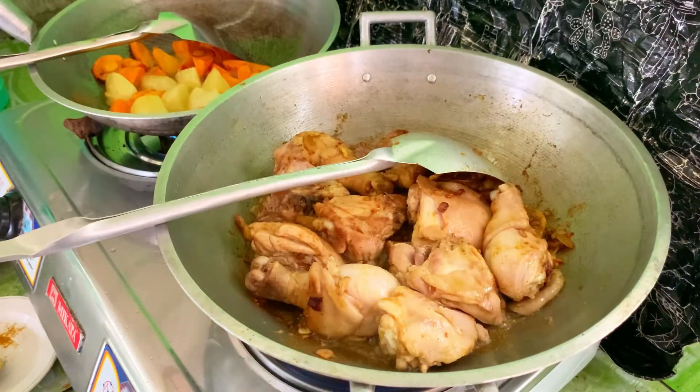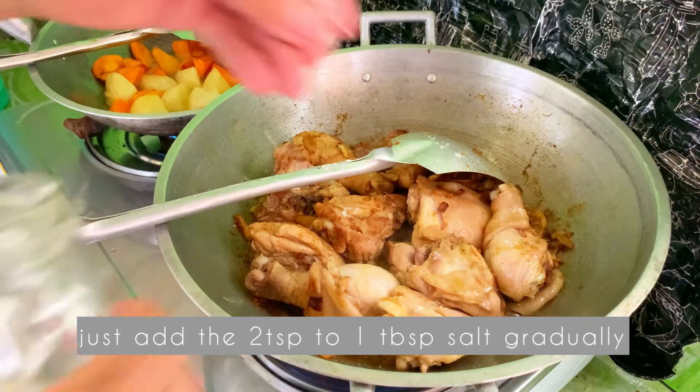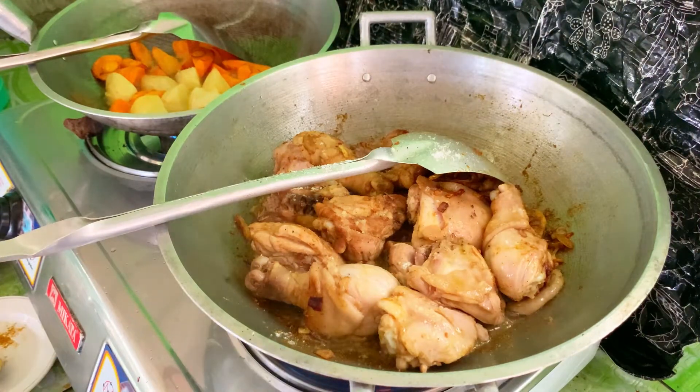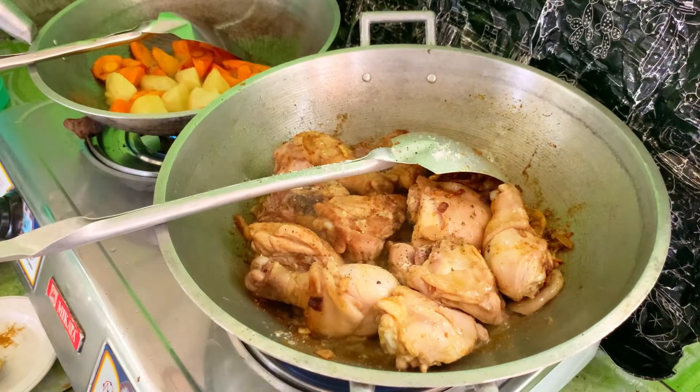Pag nag-brown na yung ating chicken, tsaka natin lalagyan ng salt. Season natin sya ng salt and pepper — crush black pepper or pwedeng white pepper.